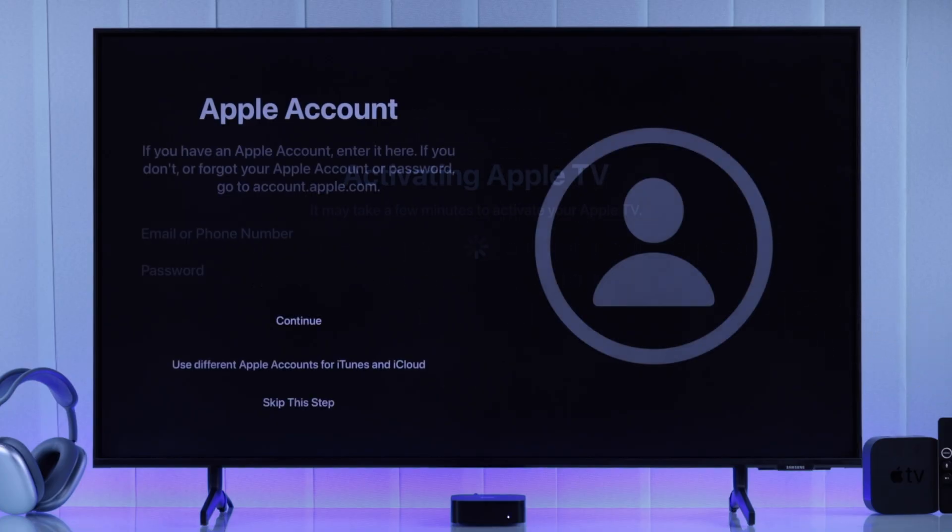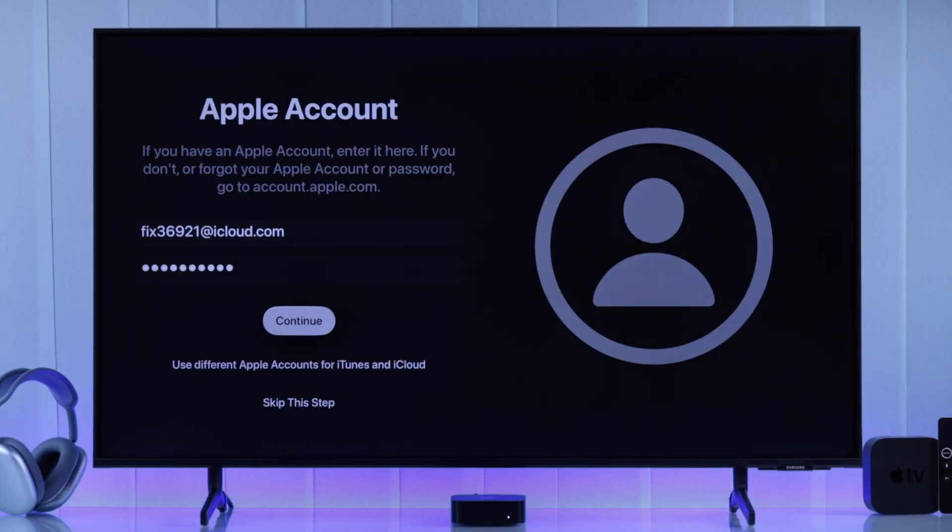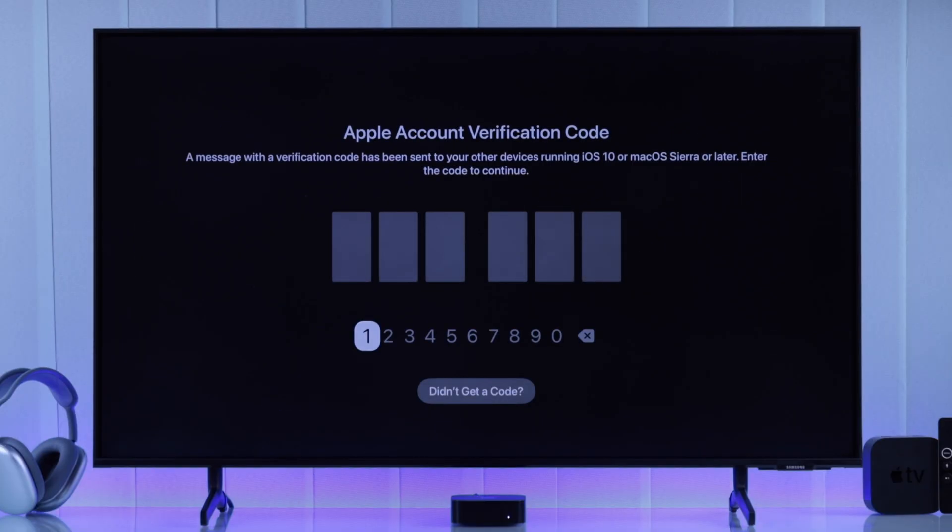After we are connected to the Wi-Fi, we'll need to log in with our Apple ID. So we'll put in our email and the password, after which it will send a verification code on one of your Apple devices or via mail. Just put in the code to finish activating your TV.